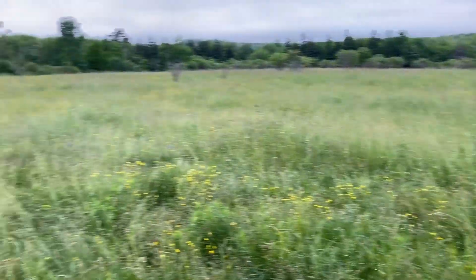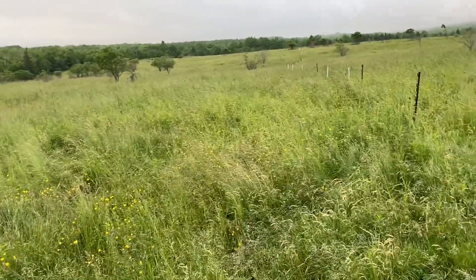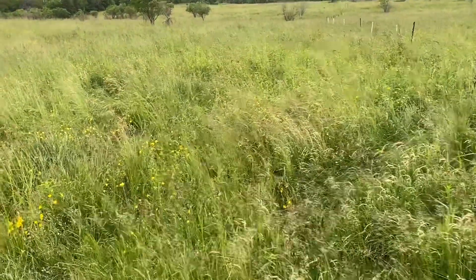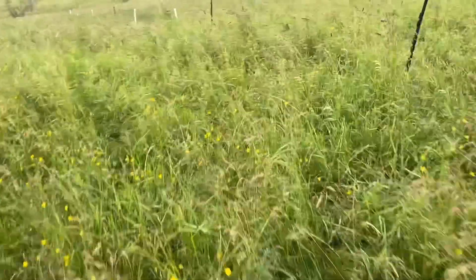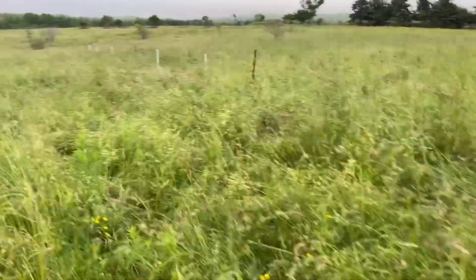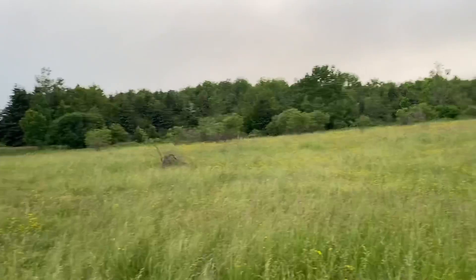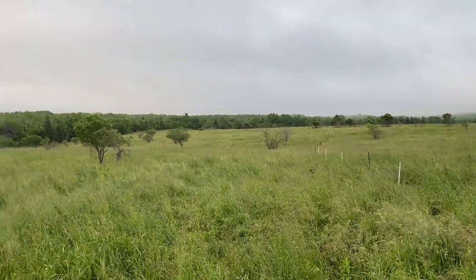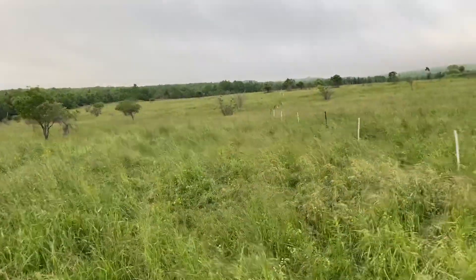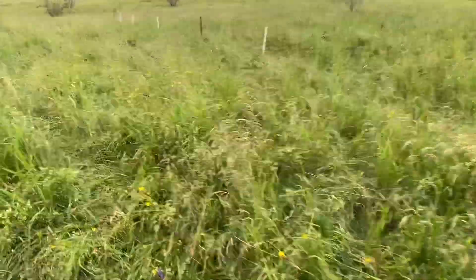A lot of this has gone to seed — it's not the end of the world. You could come through here with the bush hog and snip some of this below the seed heads and it would spur a little more vegetative growth. We're not going to do that here on this few-acre section, as we have to leave a laneway open back to the water source. Not everything's going to be perfect, but that's farming.